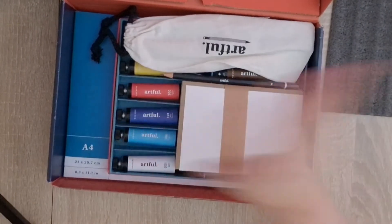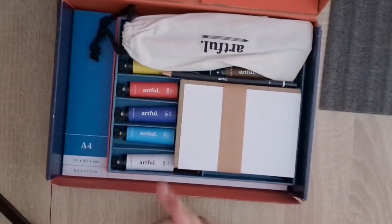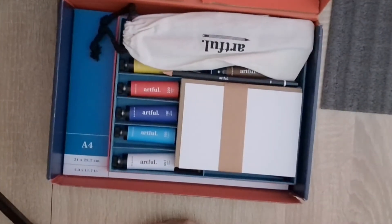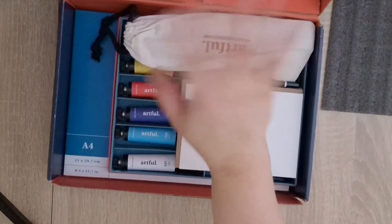So there we have it - a beautiful box from Artful. If you go to the Odea website you can subscribe yourself and get your own beautiful box. I'll leave a link to their website in the description in case anyone would like to join. Okay, thanks, bye!